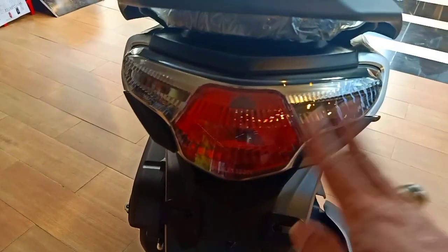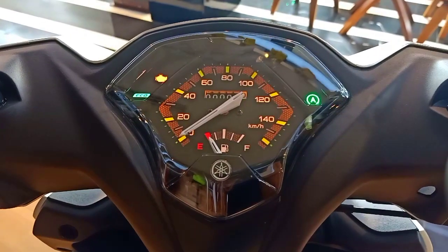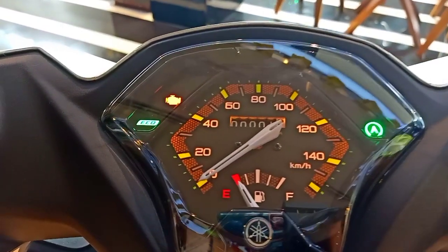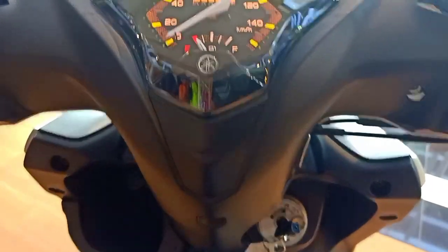Itu keren juga, inovasi Yamaha Gear ini. Lampu belakang masih standar. Speedometernya ada eco indicator juga — canggih juga ya.